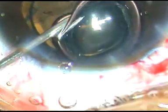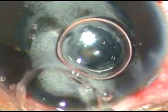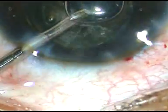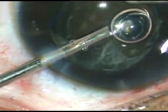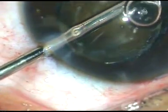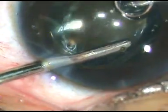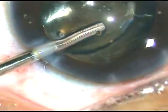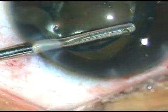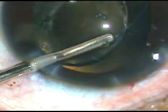Now I inject some diluted triamcinolone acetate and clean the cortex and the viscoelastic substance using a vitrectomy cutter. I did not use a Simco cannula in this case, because if there is a vitreous strand, I would pull the vitreous strand. So I used the cutter to remove the viscoelastic substance. I went behind the IOL and performed some anterior vitrectomy, which is not shown in this video.